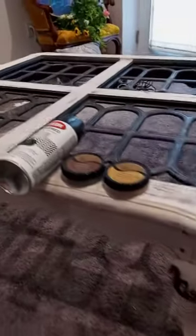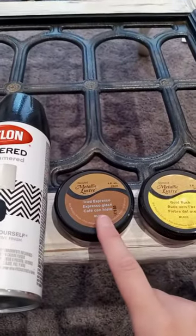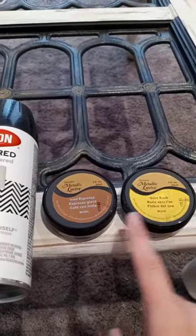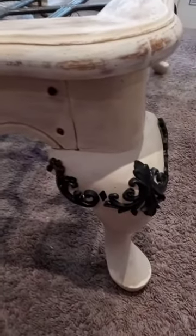To begin, here's the list of materials you need: Krylon Hammered Black Hammered, this Metallic Luster in Iced Espresso, and in Gold Rush. Both of these were from Hobby Lobby. We're going to be working on these legs today to give them this faux effect, so here we go!